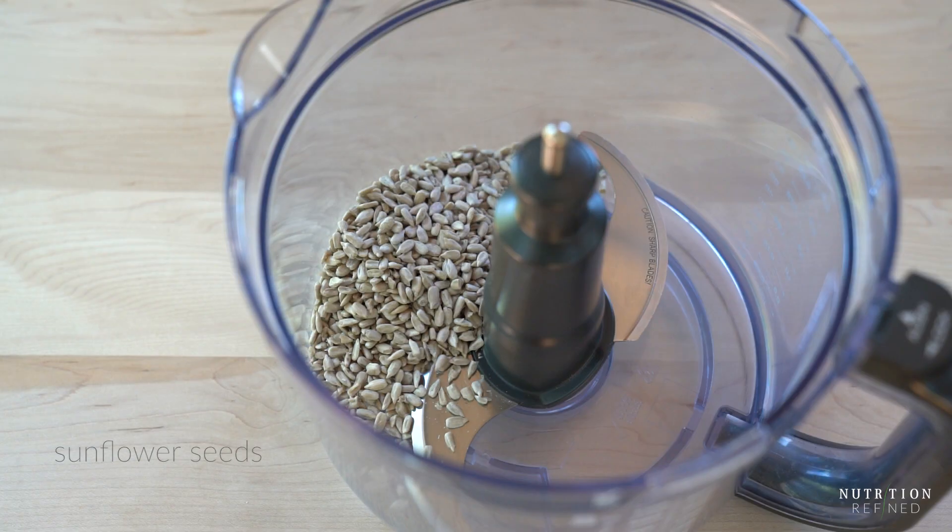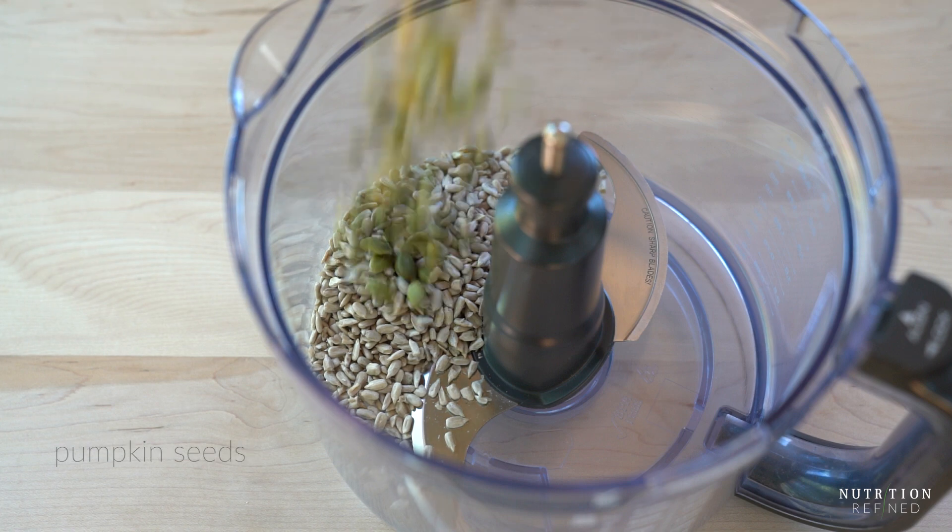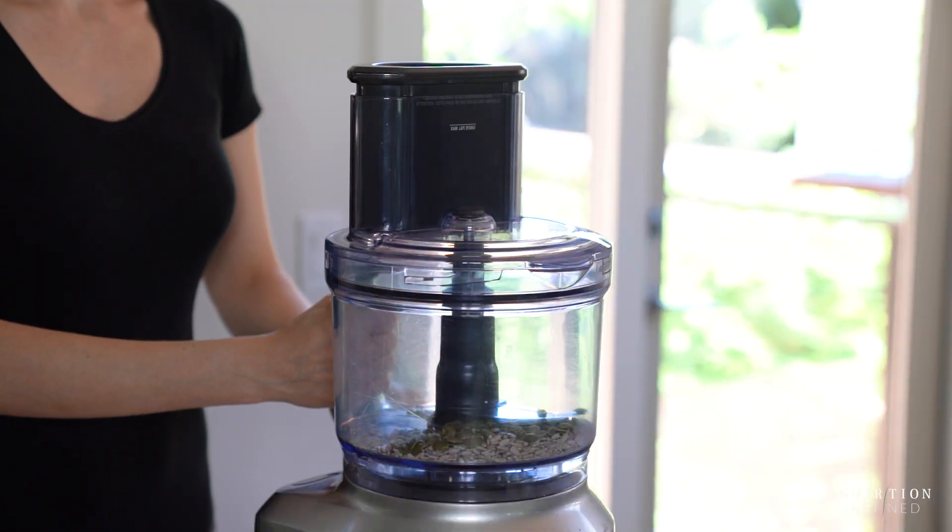Let's start with the crust. The base consists of seeds — I'm using sunflower seeds and pumpkin seeds. If you prefer nuts, you can use them instead.